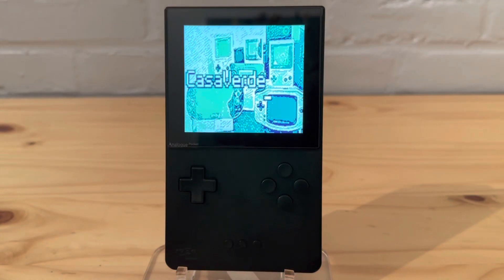Hey everyone, in today's video I just want to talk about the Supervision core. I personally didn't play this too much growing up as a kid - I heard about it, but for me it was mostly Game Boy. I'd still like to check this out and see how some of the games stand up compared to the Game Boy, mostly from the view of someone who grew up playing Game Boy.